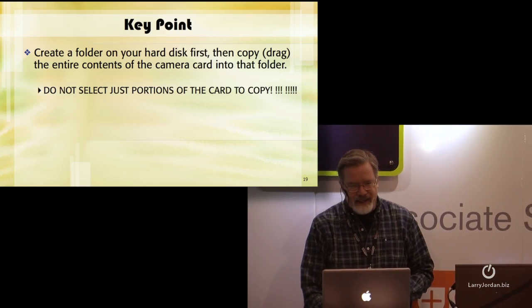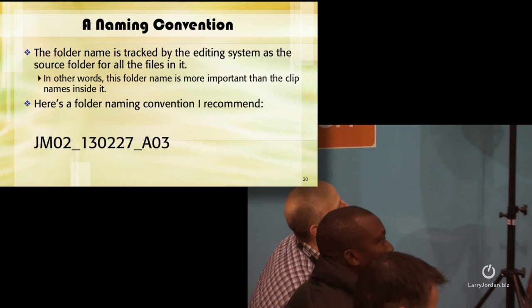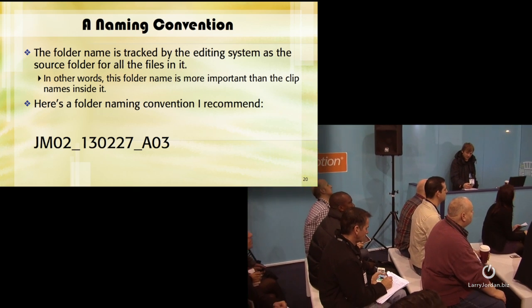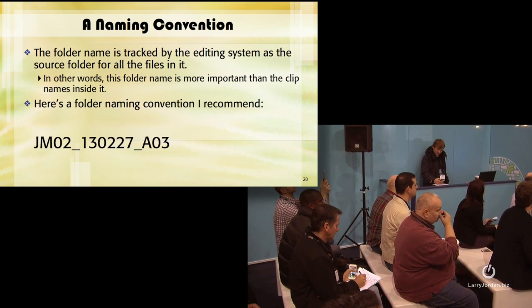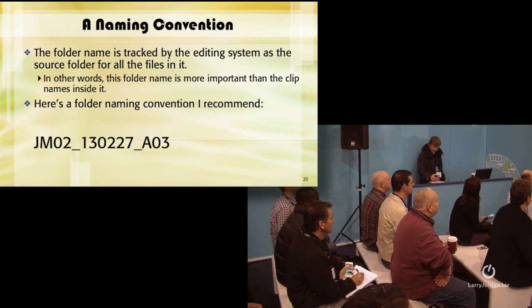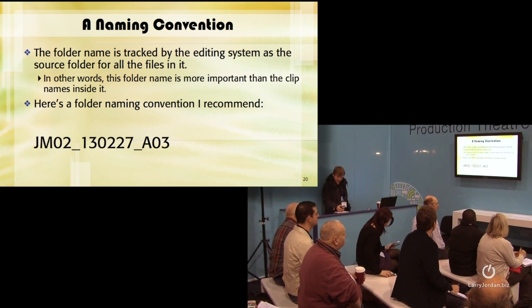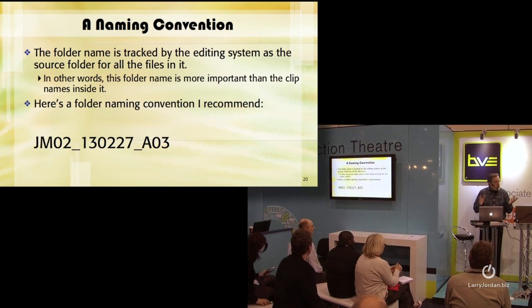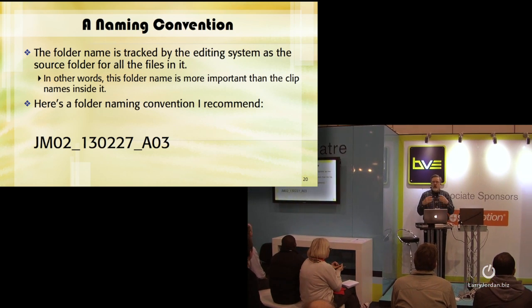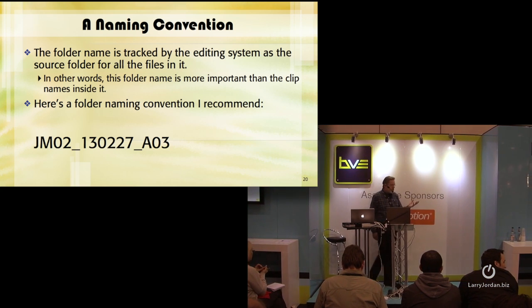Don't select just portions of the card to copy. The name of the folder is more important than the name of the files inside the folder. You're going to be able to rename all those files in your editing system — that's not a problem. But the name of the folder becomes the way that your editing system is going to be able to keep track of stuff. I've come up with a naming convention that I'd like to recommend you use, unless you've got your own. If you're just calling it Fred and Ethel and George, that's probably not a really good naming convention.